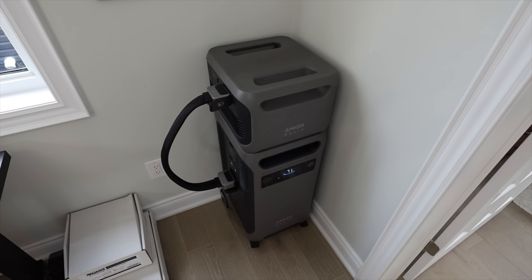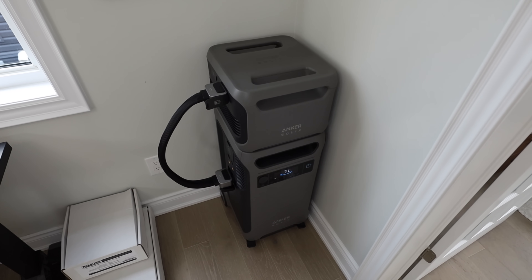With Florida's recent hurricanes and the winter season upon us, many of you have already or are about to experience some power outages. We wanted to make this video showing you what you can power with a power station and for how long, to help you determine what power station will suit your needs. Welcome back to the lab where our opinions cannot be bought. Today we're looking at the Anker F3800 plus one expansion battery as our example unit.